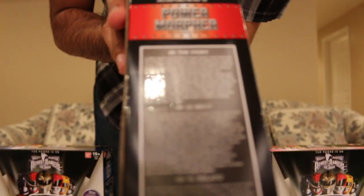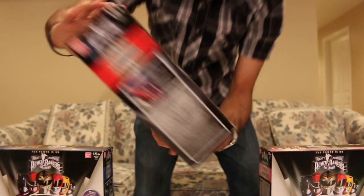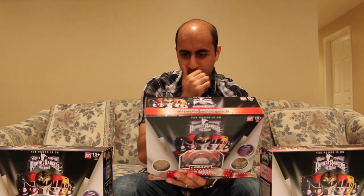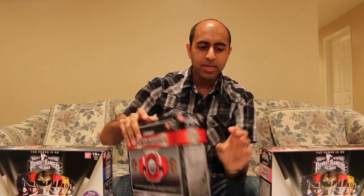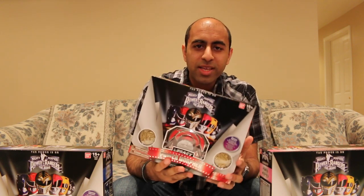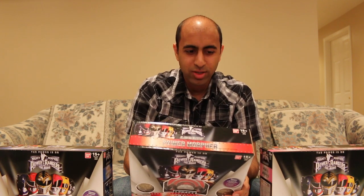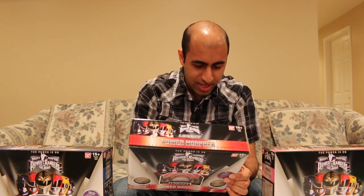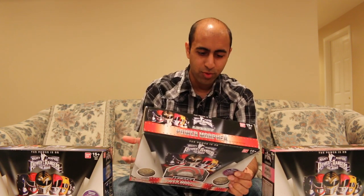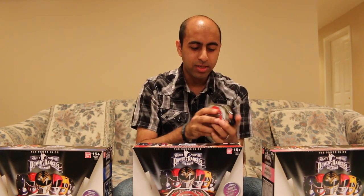The side of the box has the bio for the Red Ranger in a couple different languages. The back talks about the actual Power Morpher and the movie in general, mentioning two die-cast coins. One thing that does kind of suck is that in the movie they got new zords — like the Ape Zord and all of them. It doesn't look like it comes with that coin, which is disappointing because we already have a T-Rex coin. The other coin with all the different dinozords is neat, but if all of these have it, I'm going to have three of them. I really wish it would have come with the Ape Zord coin, just like how the White Ranger one has the Falcon — because that one came with the Tiger Zord coin and the Falcon Zord coin, but these ones don't.